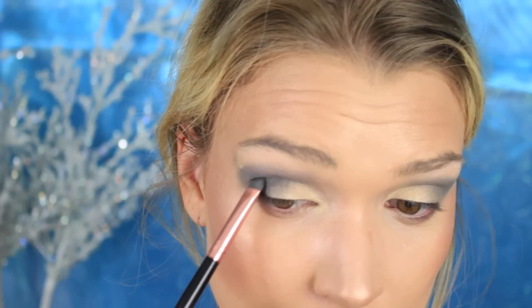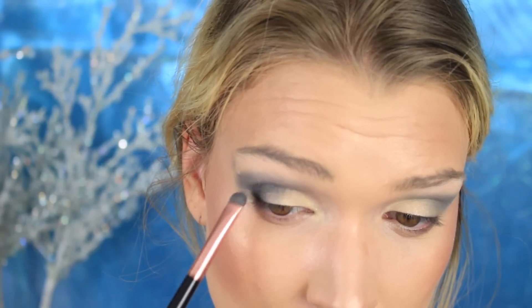Going in with that darker blue, placing it in the crease and the outer V just to add definition. I think it really opens up the eye and makes it a little more dramatic.